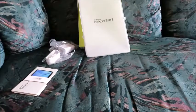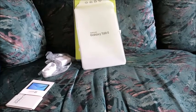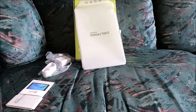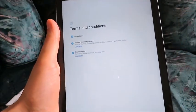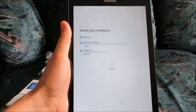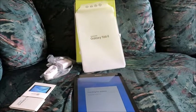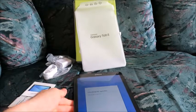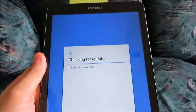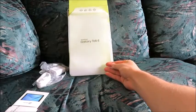So we're just connecting to our Wi-Fi right now. Terms and conditions — agree to terms and conditions. Checking for updates. This is Samsung Galaxy Tab E.